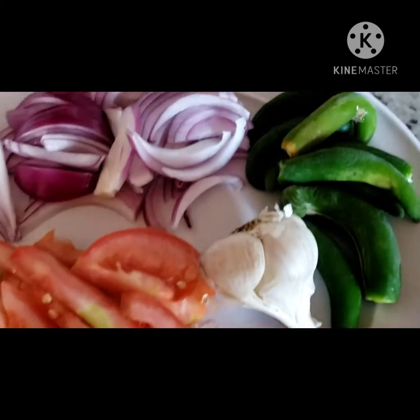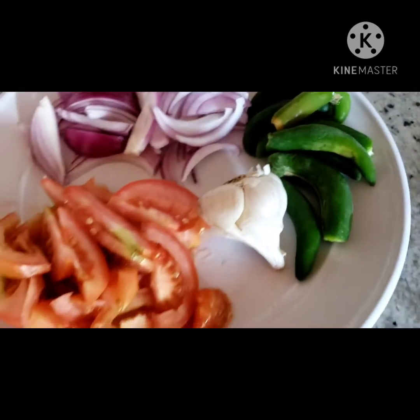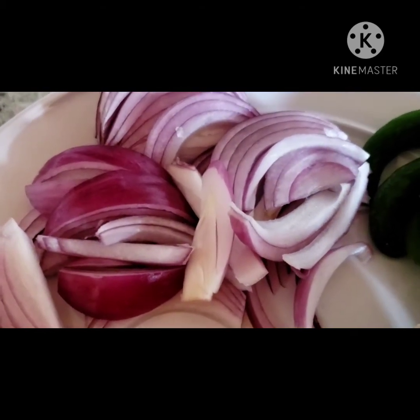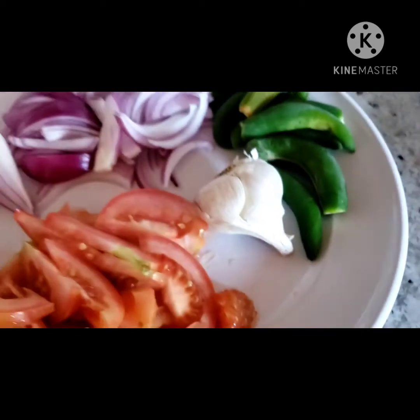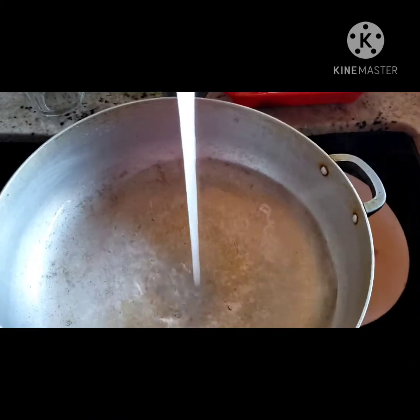Here are the ingredients for our chicken liver: we have tomato, red onion, spicy chili pepper — very hot, you don't have to use it if you don't like spicy — and garlic.